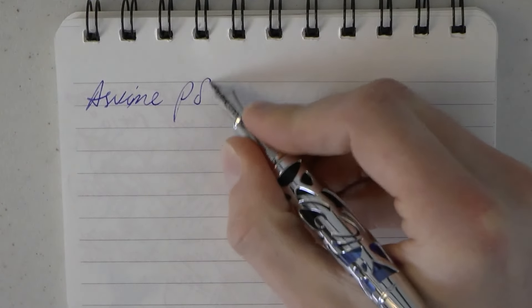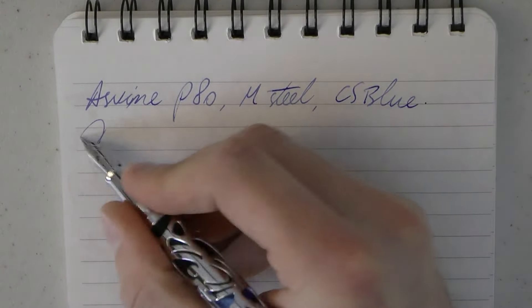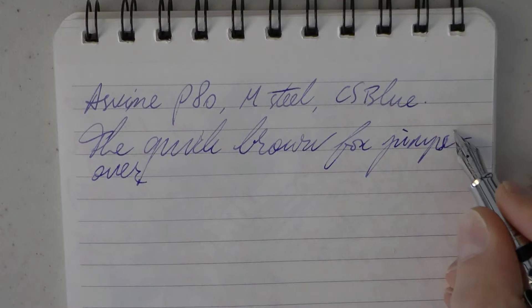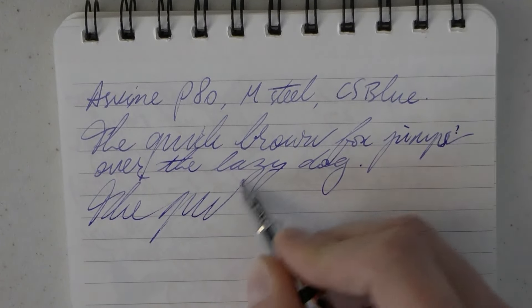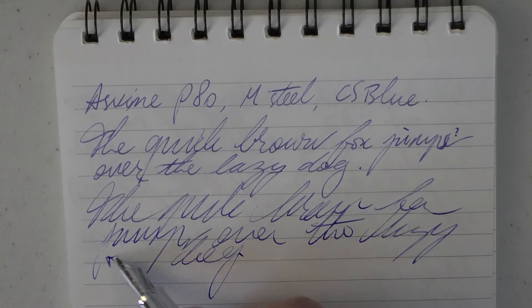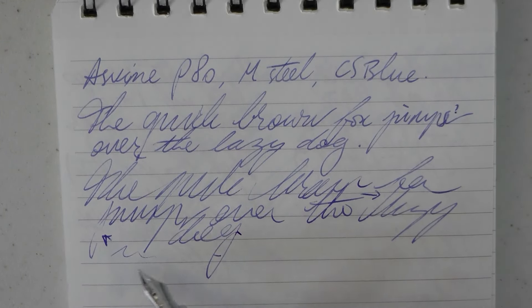So here we have the Asvine P80 medium steel. The ink is a Cornish Stewart blue — it's just a washable blue, but I thought it would go reasonably well with this body. I will say it's a slightly drier ink — you saw the two skips, there was one here and one there. It's not the wettest pen I've ever used. It writes without pressure quite nicely.